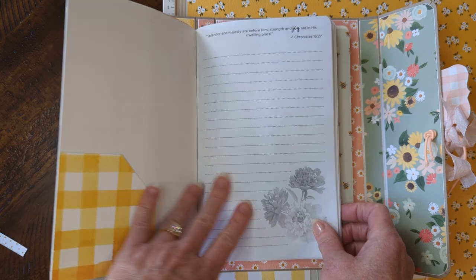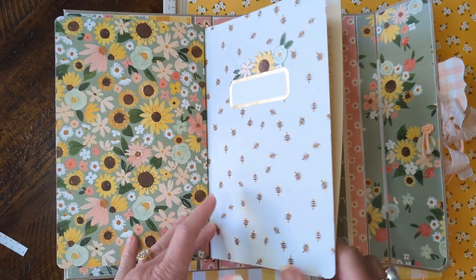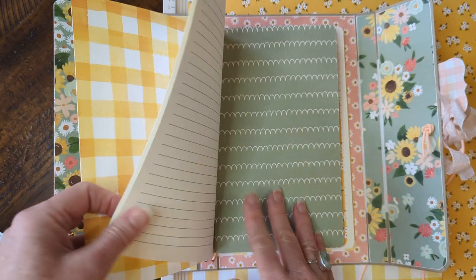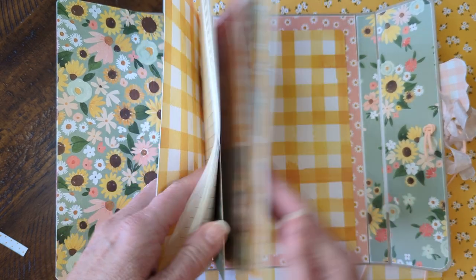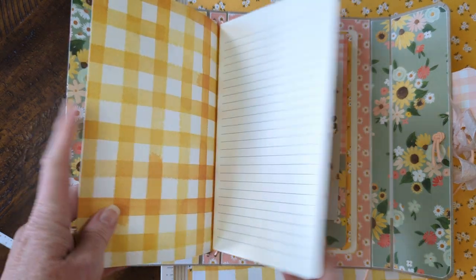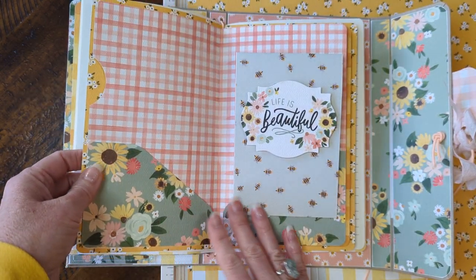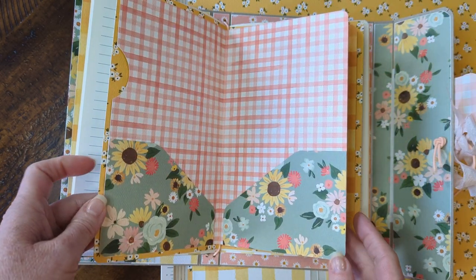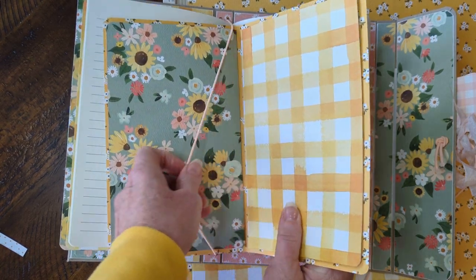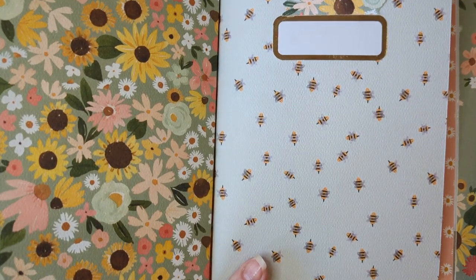I used a scrap here to make a pocket. This is one of the Dollar Tree journals — I thought I could use that for like a gratitude journal or something. And then one more journal, which is the one I showed in that winter video. These come in a pack of 16 for about 16 dollars, so it's a really good deal. I just rip the cover off and put cute paper on it, and the elastic holds it in — you don't even have to adhere anything. There's the notebook with those little bees — so cute!